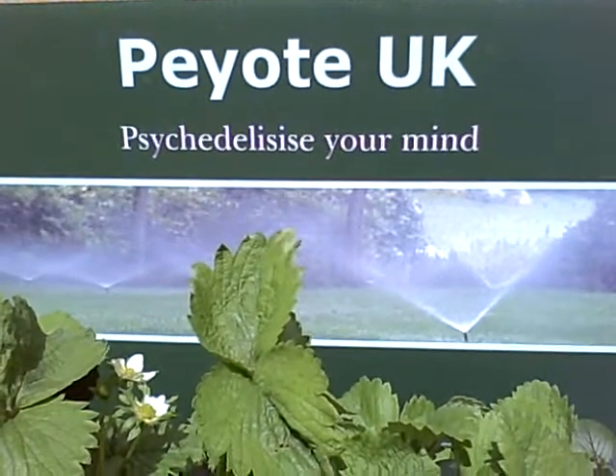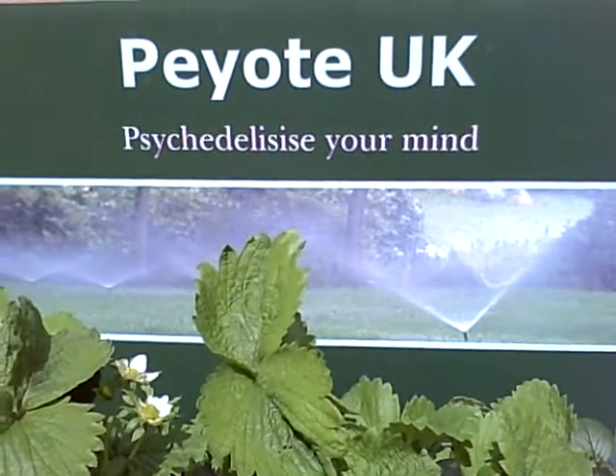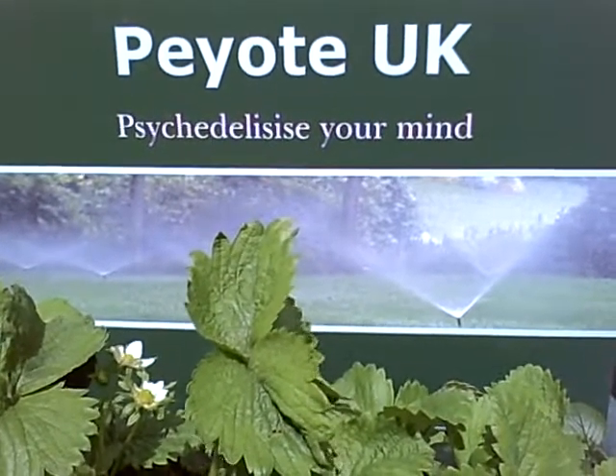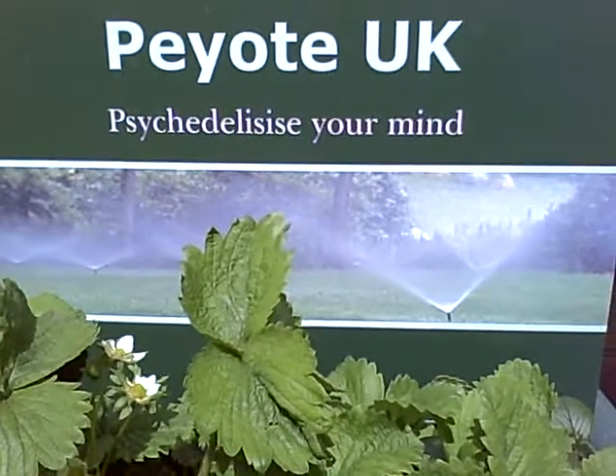This is my new garden sign. It cost about £5 from Vistaprint, and that was just for the shipping.